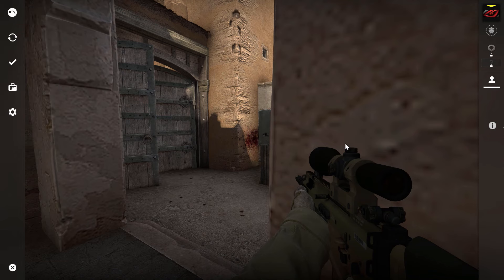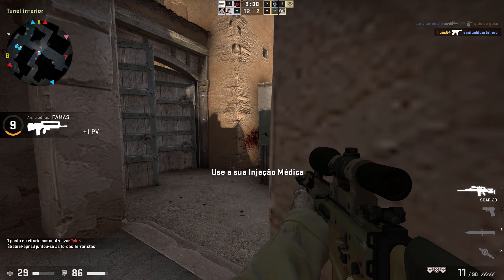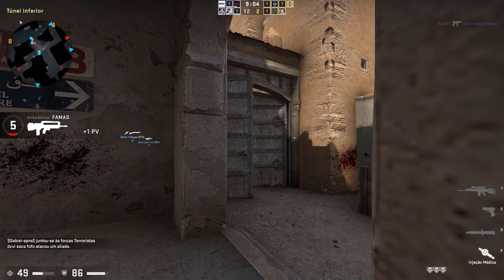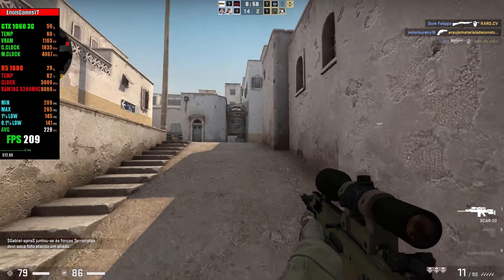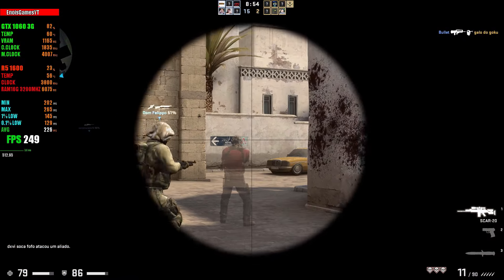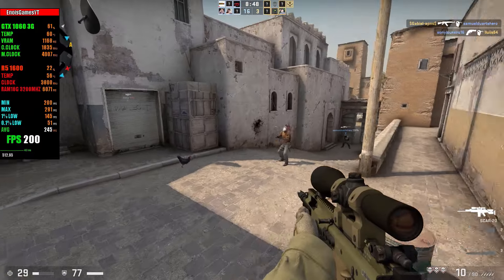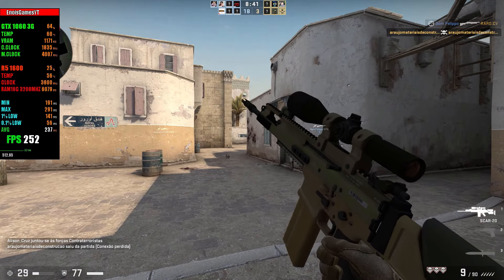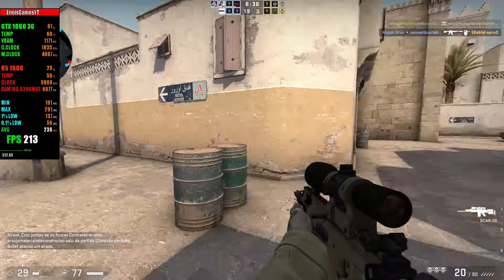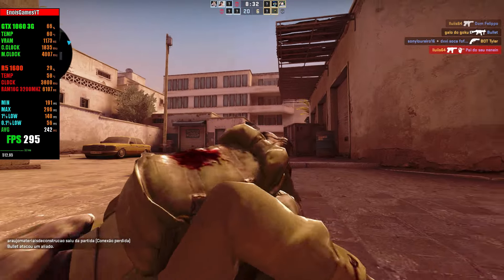CS:GO aqui. Estou em Full HD, tudo no baixo. A gente está pegando em média 200 a 300 FPS. Quase me lasquei. Está pegando uma boa taxa de quadros.